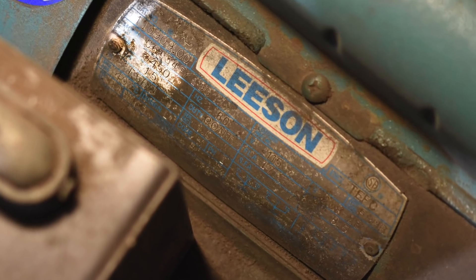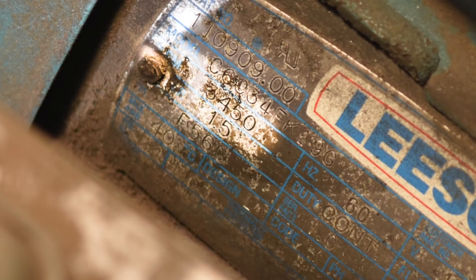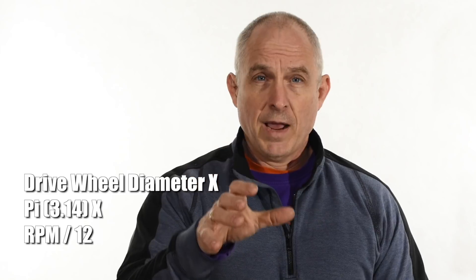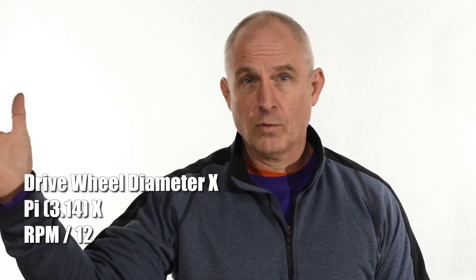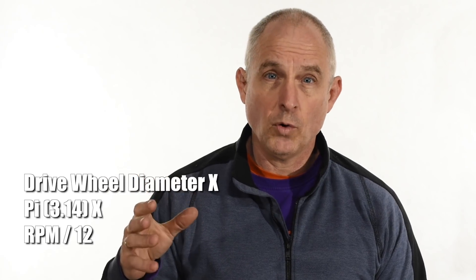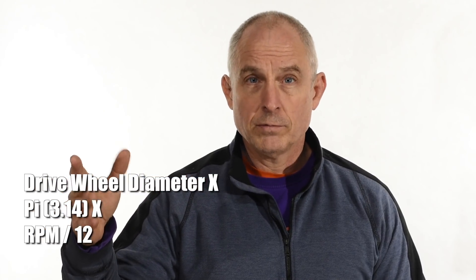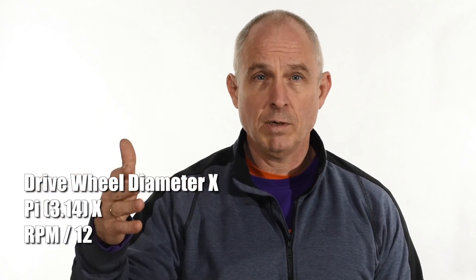Most commercial motors go at 1,725 or 3,450 RPM, but not all of them — you'll see other kinds, so check for that little plate. Next, you'll need to measure the diameter of the drive wheel — the one that actually engages with your belt and makes it move. You can calculate surface feet per minute just with your phone. Basically, you multiply the diameter of the drive wheel by pi (3.14), then multiply that by the RPM of the motor, then divide by 12 — converting inches per minute to feet per minute.